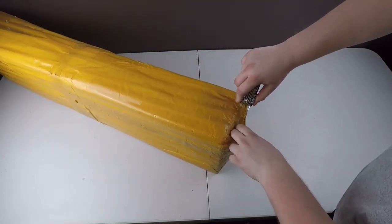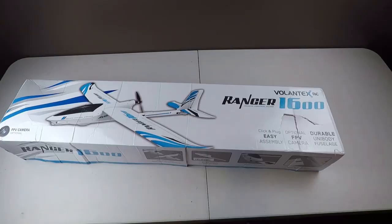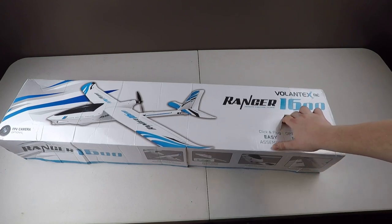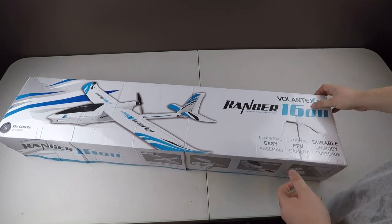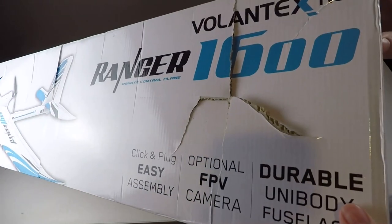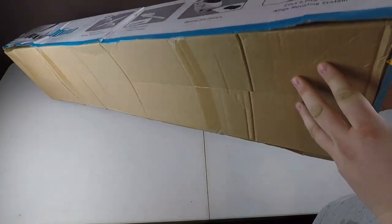So see if I can slice this open here. What I have here is the Volantex Ranger 1600 model. This should be the almost ready to fly version, it should have all the electronics and stuff in, but we'll see. Looks like the box got some damage, looks like it might have been crushed a little bit.